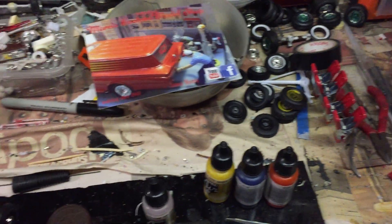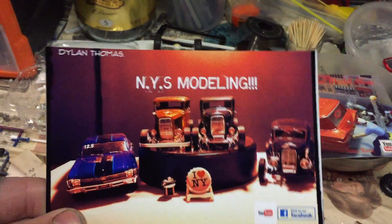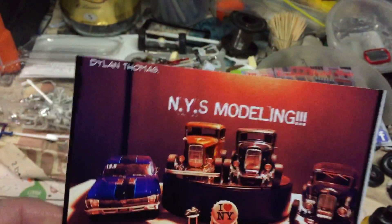Cool card, thanks mate. And I traded my card with Dylan over at NYS Modeling. Thanks Dylan. I'm going to dig those CDTs in there mate. Cool card, thanks brother.